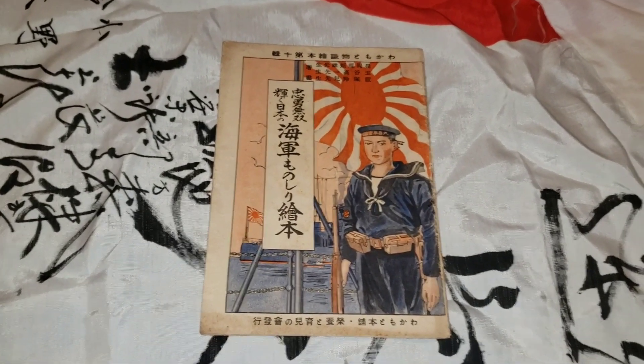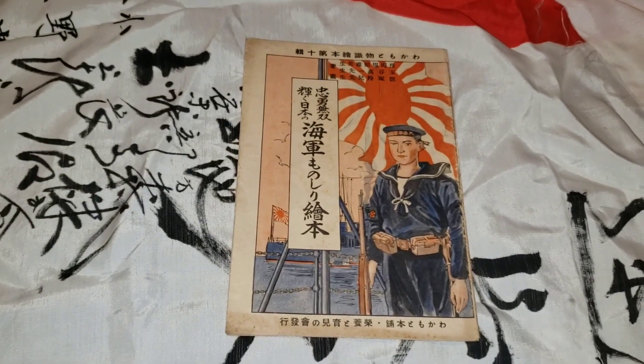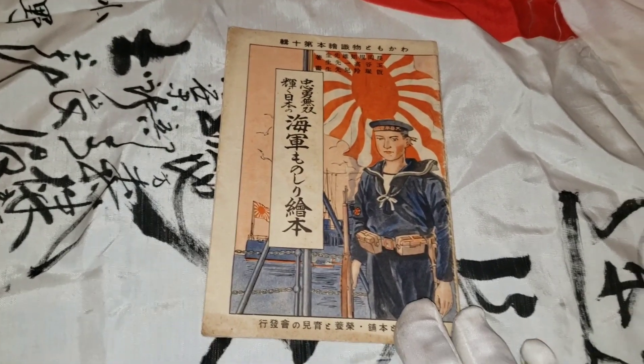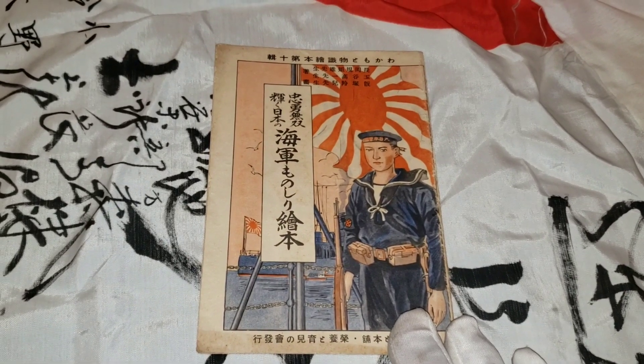Hey YouTubers, welcome once again to the Samurai Monkey 42. In this mini video I'm going to be showing you guys a World War 2 Japanese mini booklet. This mini book was given to Navy officers during World War 2 before deployment.